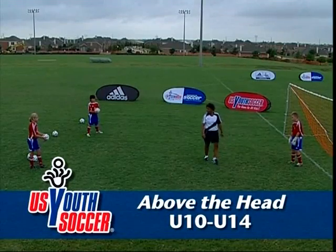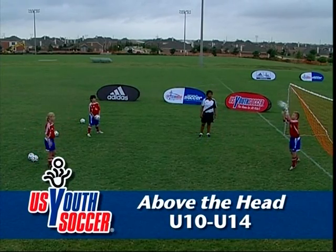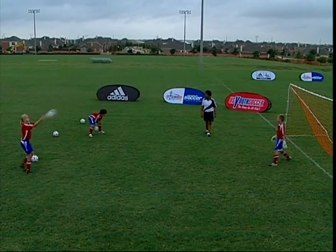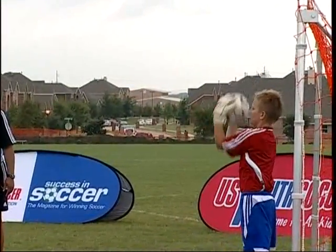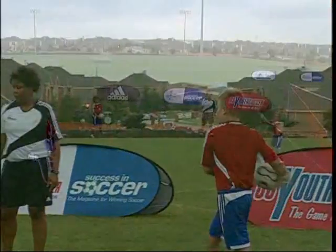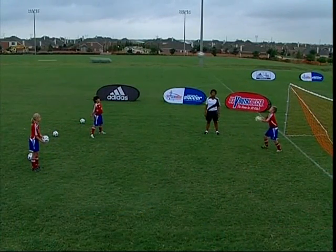Now we'll do catching above the head balls. Position into the flight of the ball. The head is angled up toward the ball. Eyes are focused on the ball. Extend the arms above head height to catch the ball at the highest point possible. Catch the ball with the fingertips. Absorb the pace of the ball with the palms of the hands and by bending the arms back towards the chest.